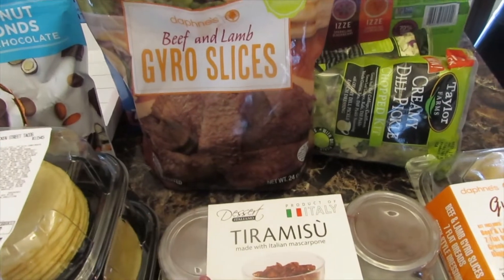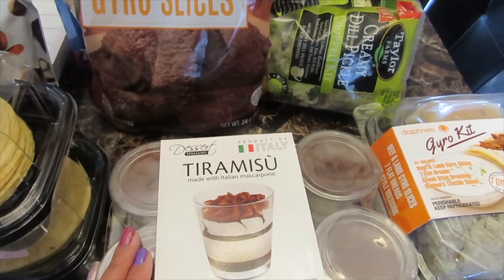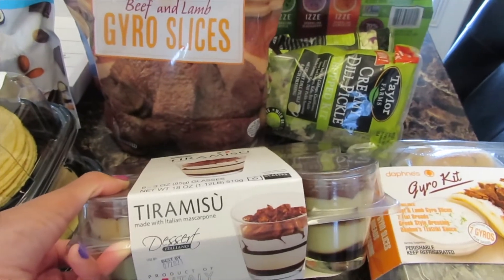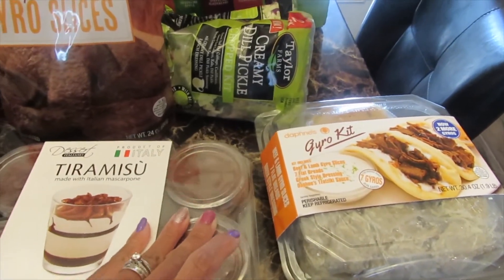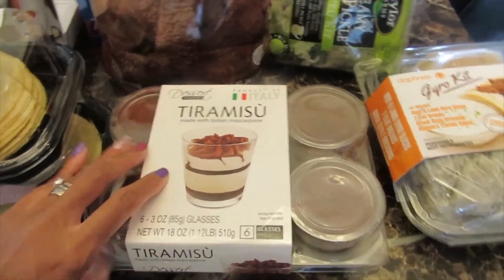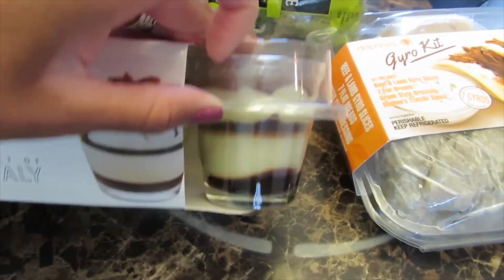I have some tiramisu, and I was happy that they have this back. The last time I purchased this was last year because they didn't have it anymore — it comes back around this time every year. It is really good, and I love that the little cups are like glass, so you can keep them. I usually just wash these out in the dishwasher and keep the little glass cups.